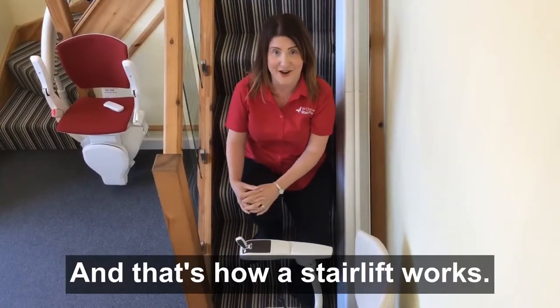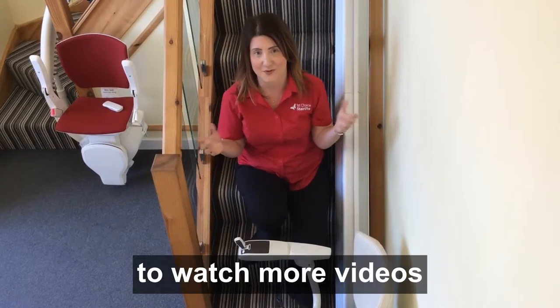And that's how a stairlift works. Why not subscribe to our YouTube channel to watch more videos.